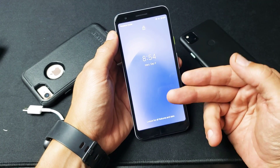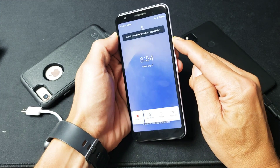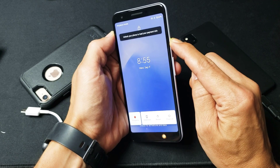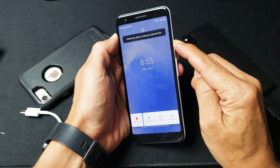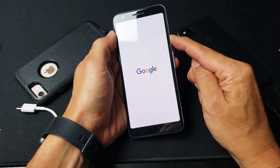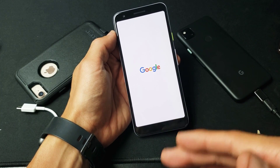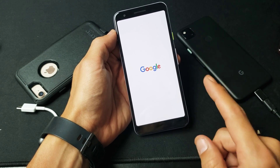Now I want you to force your Pixel 3 or 4 to restart. Press and hold the power button and do not let go — you have to hold for about 20 seconds. Doesn't matter what's happening on the screen, just wait for the Google logo to appear. There it is — let go, and hopefully it's going to boot up to the system and not constantly reboot.